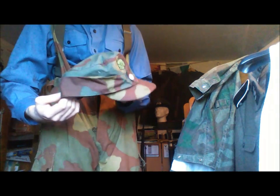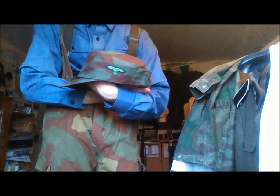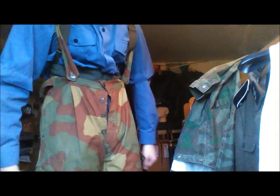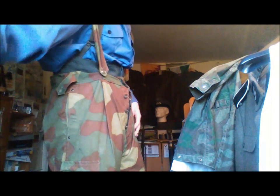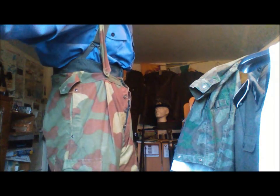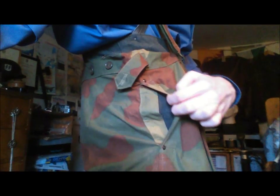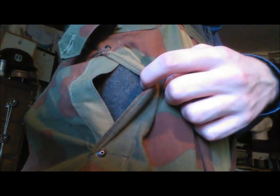Here's an Italian camo SS cap. It is in very good condition and I'm gonna try and keep it that way. They have a slip here which allows you to access the pockets of the trousers.